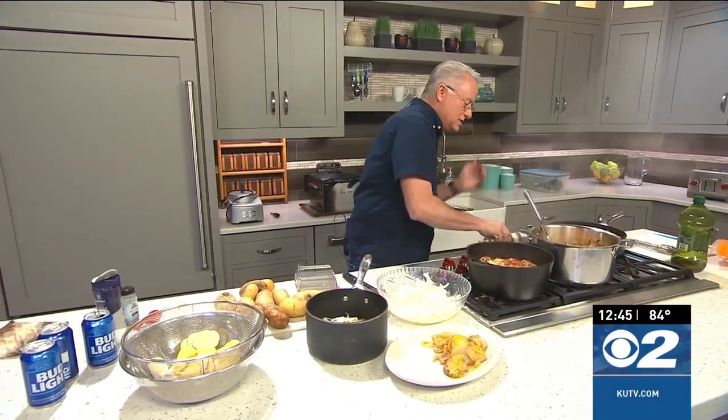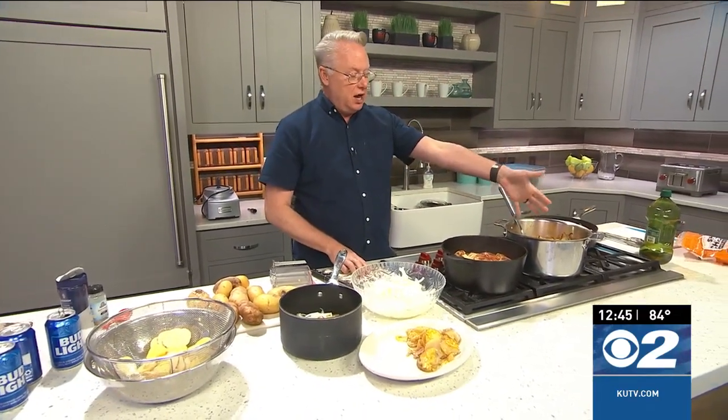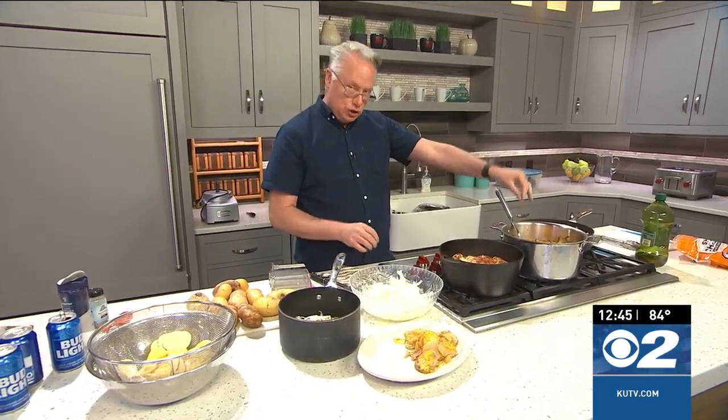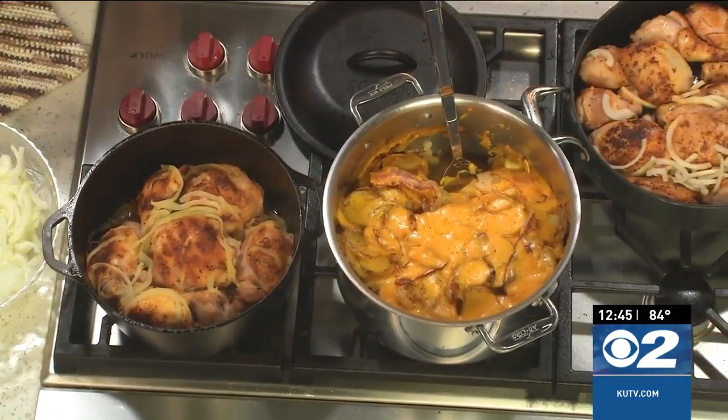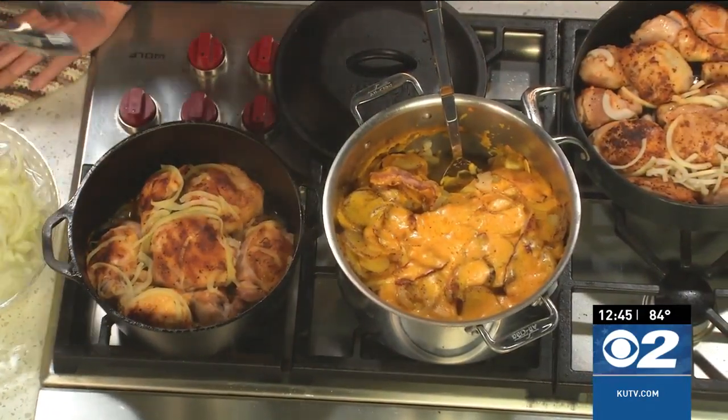Cook it off — it has an amazing flavor and deliciousness. So as far as our wonderful Dutch oven potatoes, I do have a recipe for that on Cooking with Chef Brian. You can just search for it on the website, or you can Google 'Dutch oven potatoes Chef Brian' and it'll pull up some options for you.